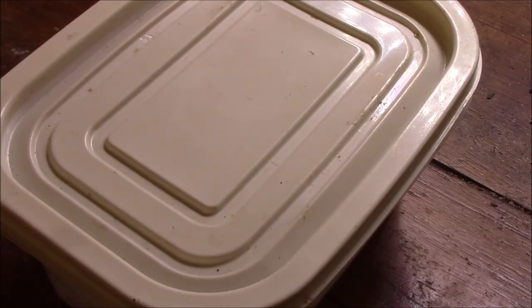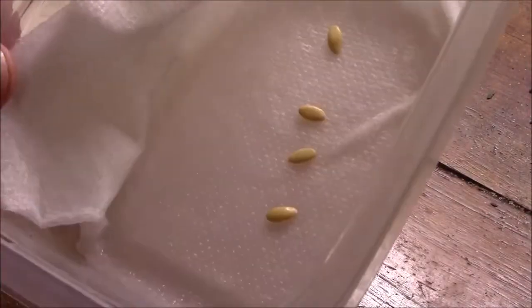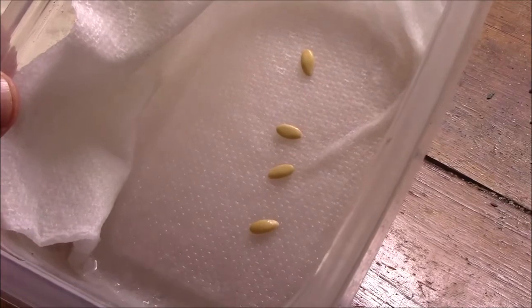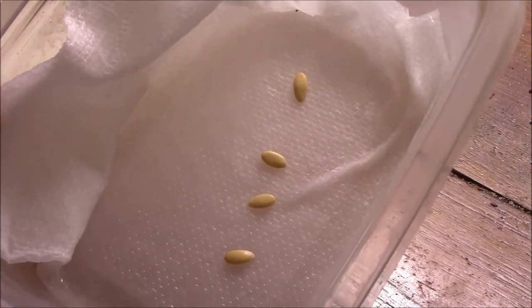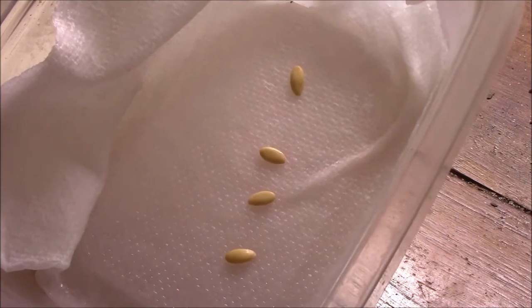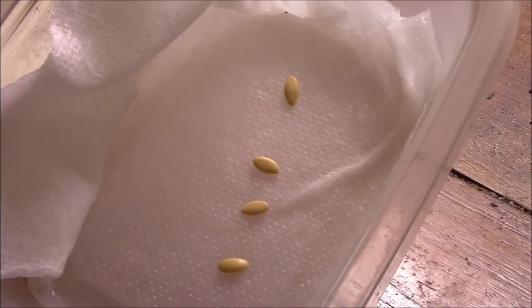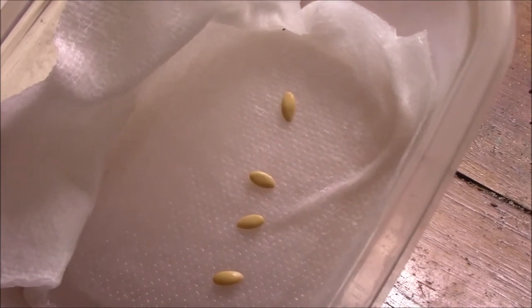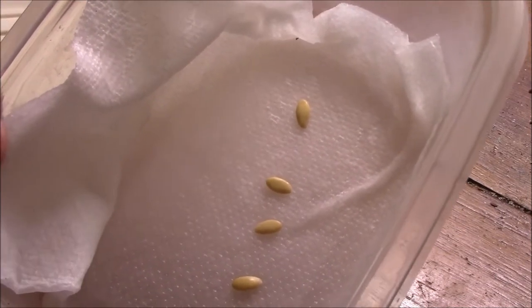So you always want to start more seeds than you need, and then you pick out the ones that are the strongest. They will sprout, and I will take them when they have a root showing out. You don't want to let them stay in here too long, because the roots can grow into the paper towel and that makes them a little bit harder to remove. About a week to 10 days they should be germinated. When they have a tail coming out, take them out of here.